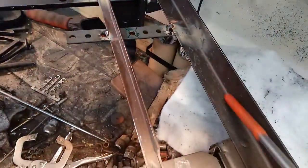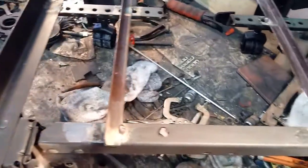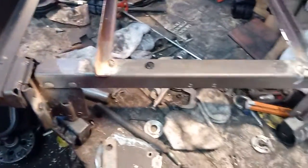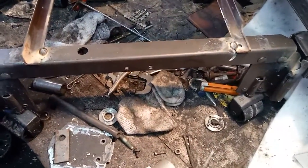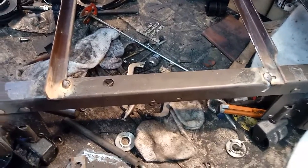The side rail makes for great handles for two guys to pick this up and move it around if necessary, and it rolls really well on a good level concrete or blacktop surface.